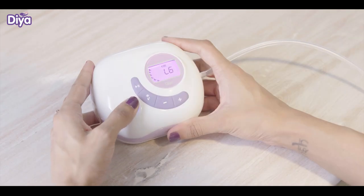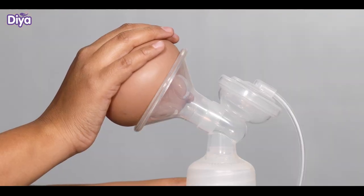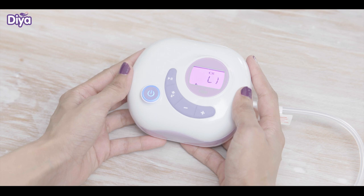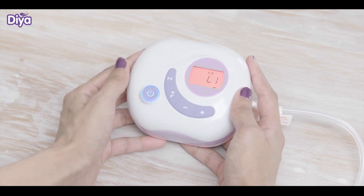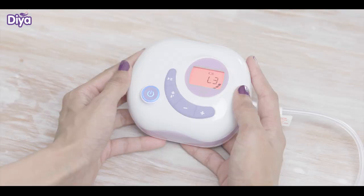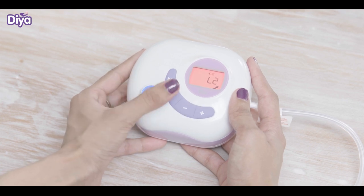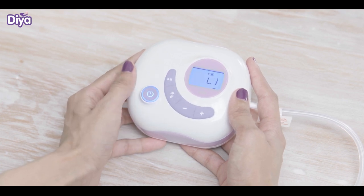Press the on-off button. Stimulation mode will start with purple light. You can control the suction level from the motor unit. After one to two minutes, press the switch button to change to the recommended expression mode for deep suction. You will see the color change to red. For power expression mode, press the switch button again and the blue light will turn on.